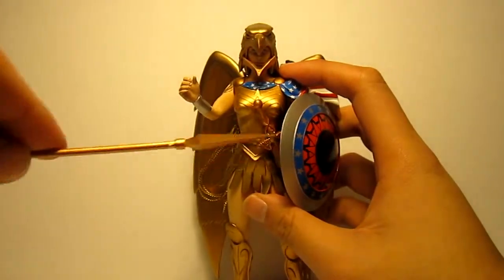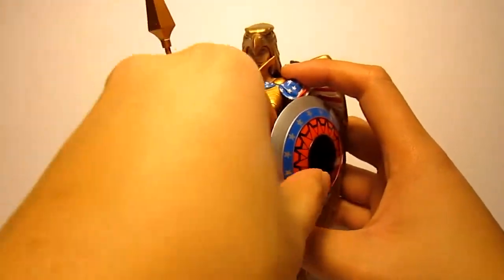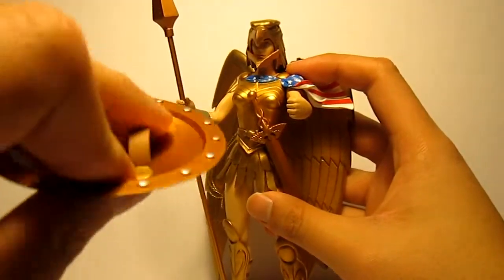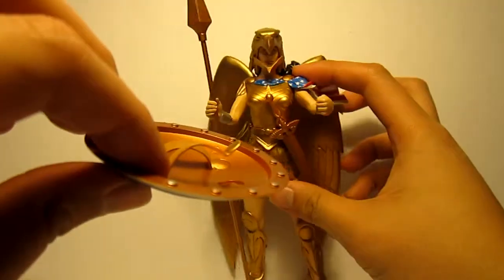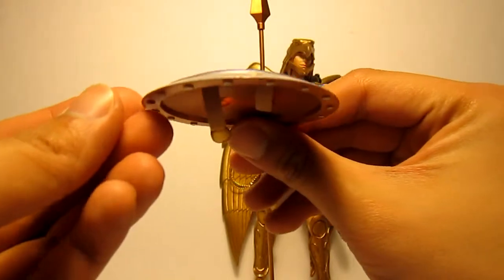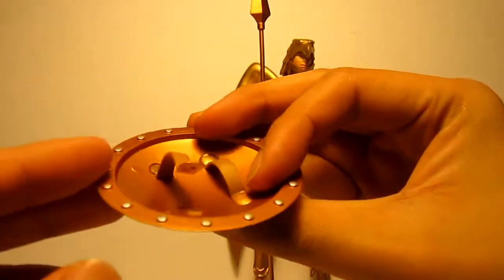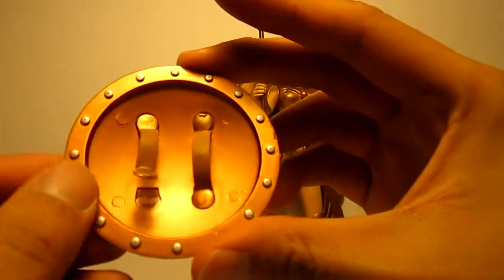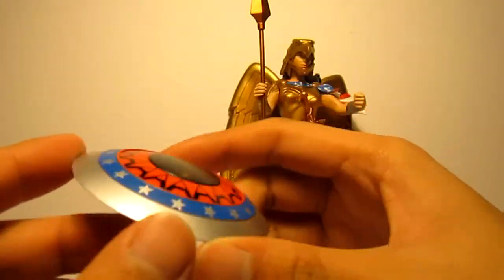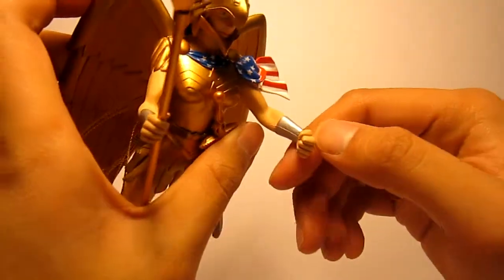As for accessories, she comes with a spear - not much to it but it looks nice in her hand - and a shield. Unfortunately one of the handles popped off on mine. It doesn't come off cleanly and it looks kind of warped, but it has nice detailing with rivets and a nice overall design.